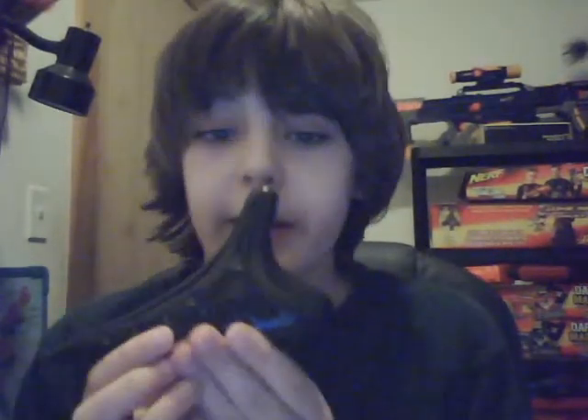Now I'm going to teach you how to use this thing. First of all, with this really long end sticking out to your right, and this rounded edge sticking out to your left, and this mouthpiece sticking into your mouth like so.